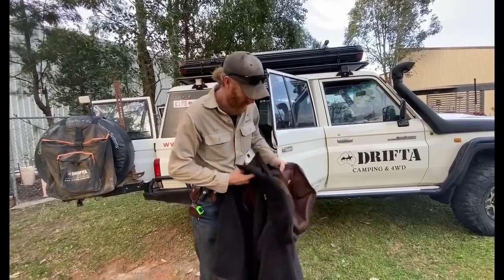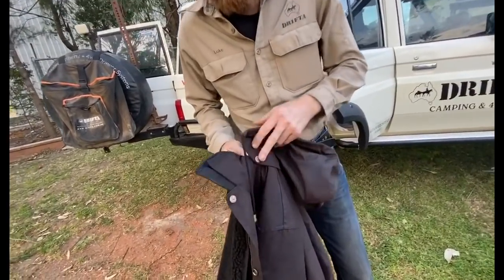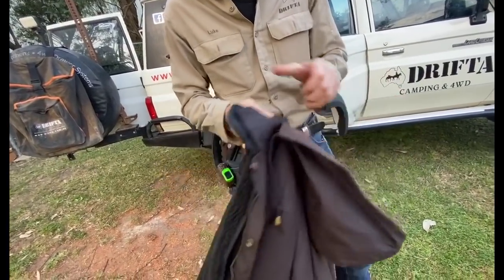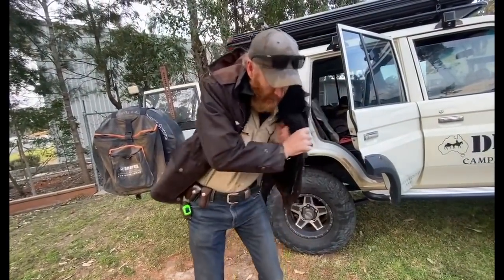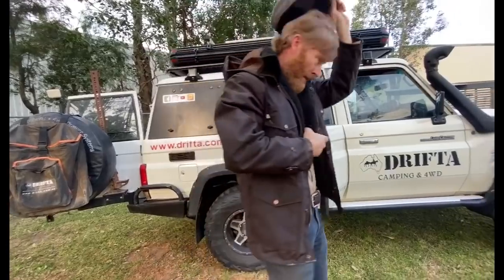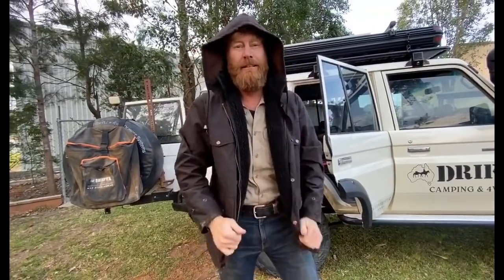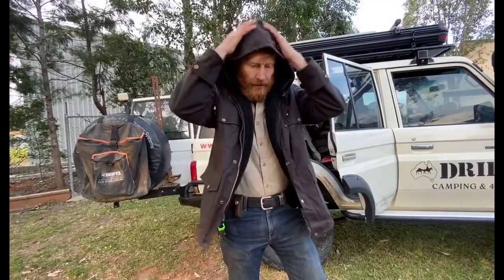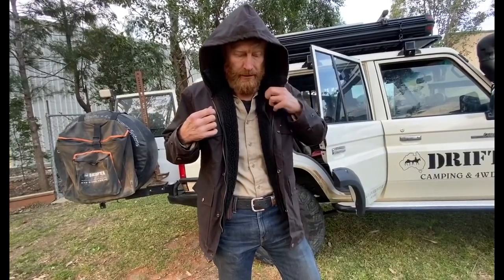The hood will be an extra — they won't all come with the hood, but they will come with the buttons where you can clip it on. If it's raining heavy you don't want the water going down your back. If I've got my Akubra on I don't need the hood, but otherwise you've got a nice hood which means you're not going to get water running down your back. A couple of little drawstrings there.